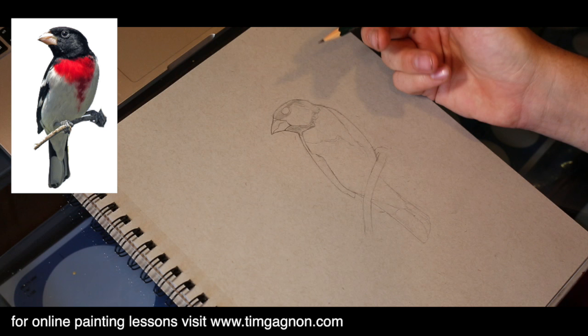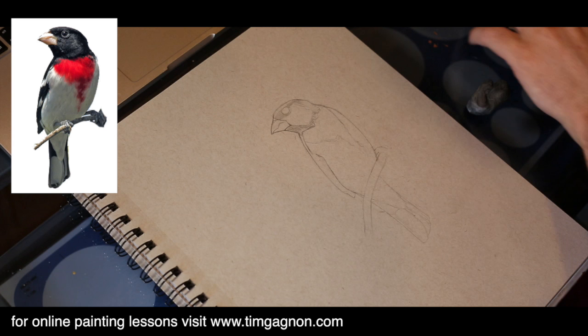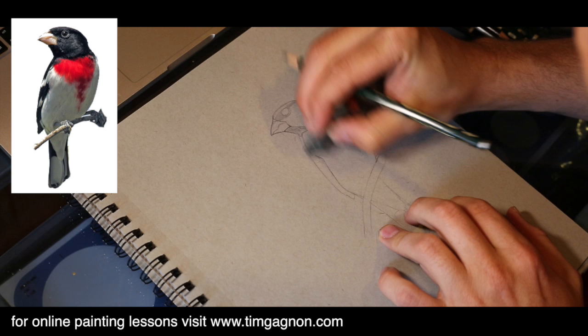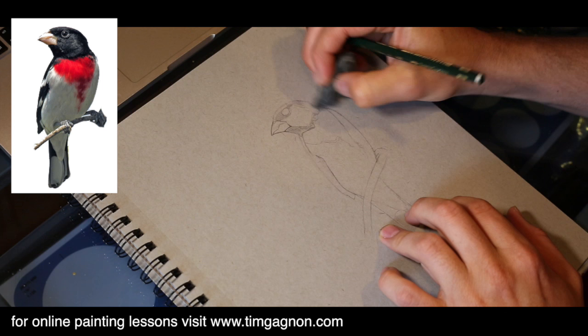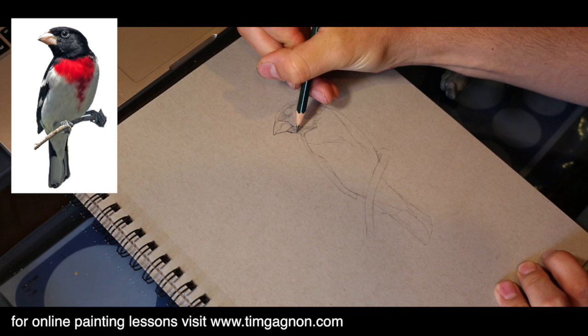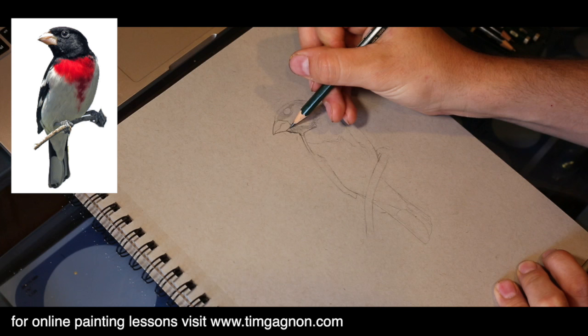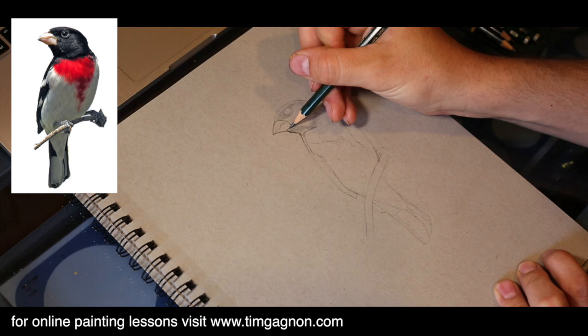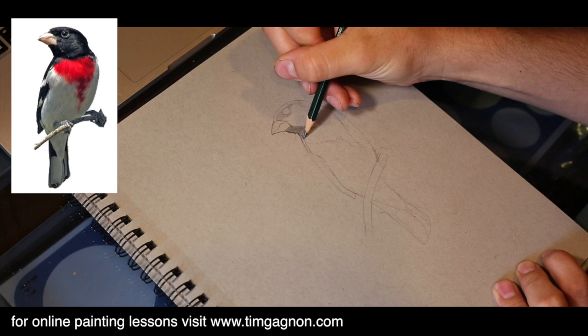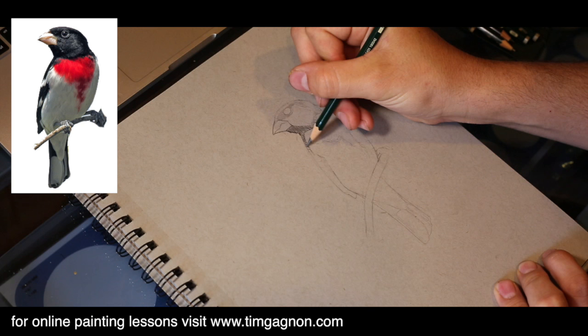Once I've got my main outline, I'm going to switch to a 4B pencil, which is a little bit darker and softer lead. I'll sharpen that up and lightly erase some of these lines, just really faintly — I still want to be able to see them. Now I'm going to do some really jagged, kind of sharp little lines. We want a little feather look coming off here, and we can also do some more crosshatching underneath to start darkening up the dark areas.